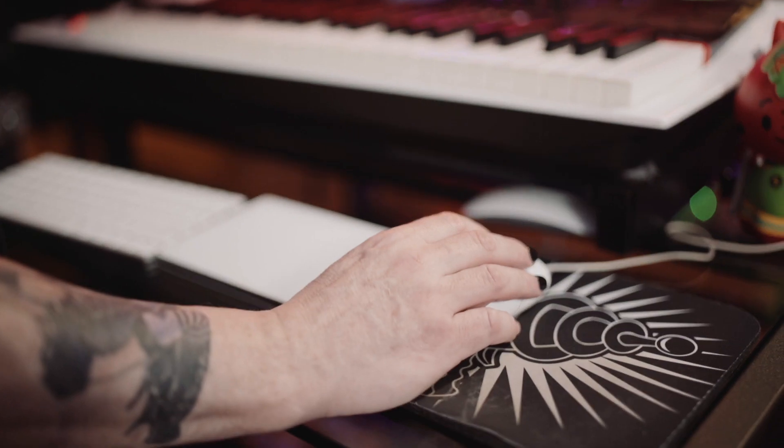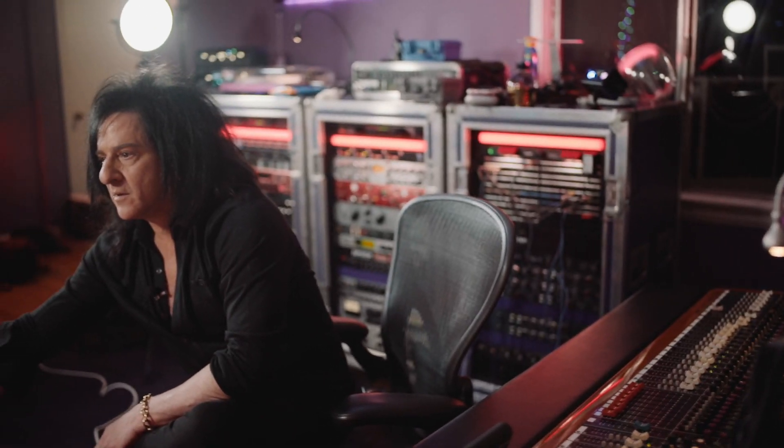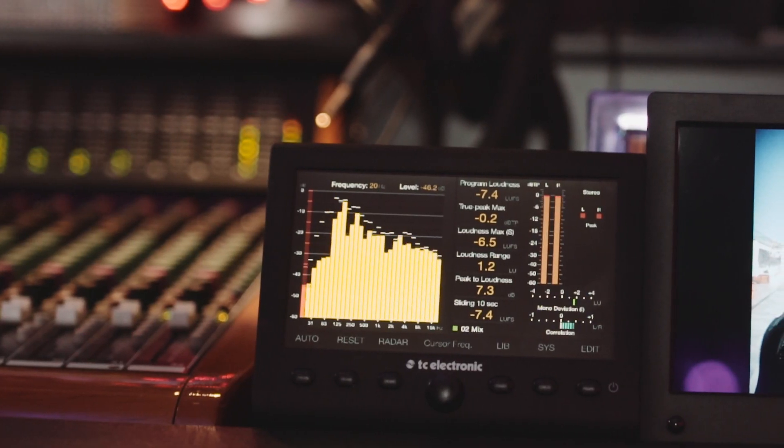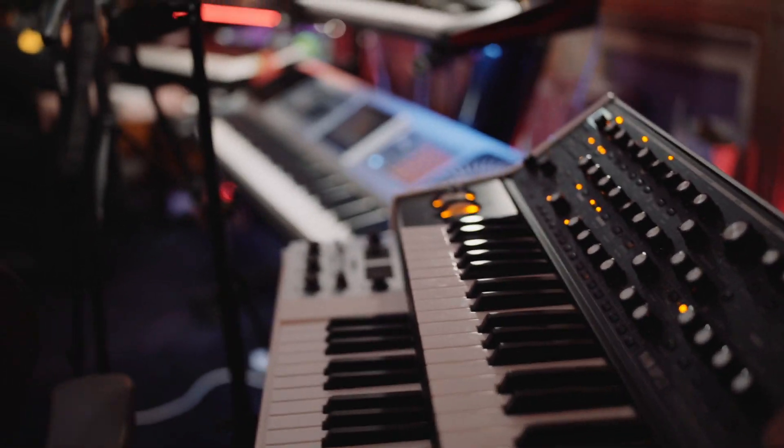I can always, even while I'm tracking the songs, have a visual representation always running to know where I'm at as far as levels and EQ. It worked flawless out of the box — that's what sold me on it. Within five minutes of opening up the box I was up and running. It's user-friendly and it was totally accurate to what my meters were saying in my DAW, so it took the guesswork out of it.